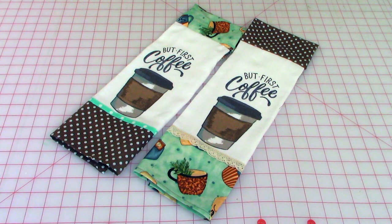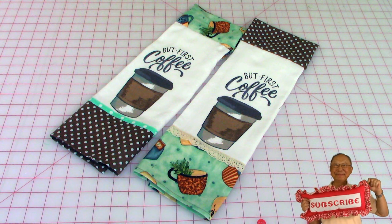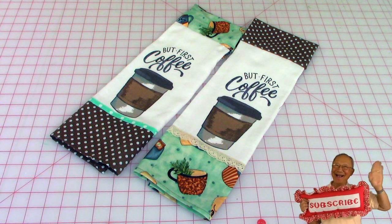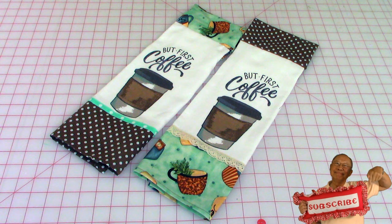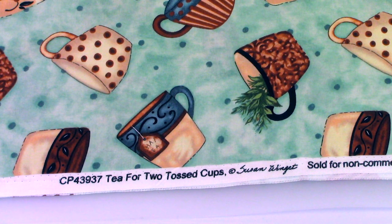Here's the 'But First Coffee' towel, and I did the same thing with it — the ribbons and lace trim are just a little different but the process of putting it on is exactly the same. The coffee cup fabric I used is called Tea for Two Tossed Cups, designed by Susan Winget.